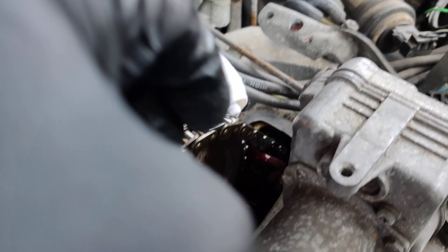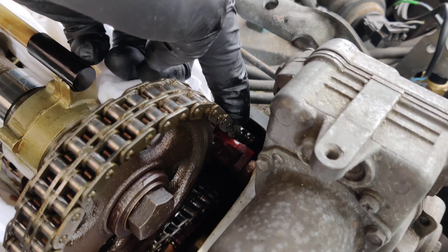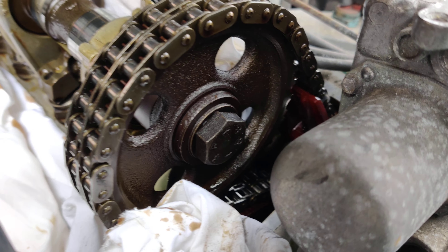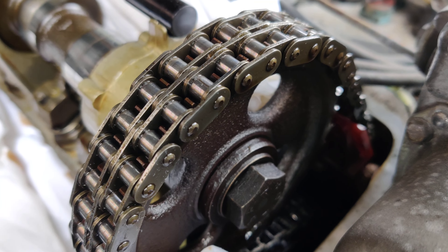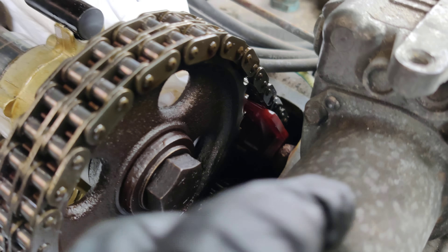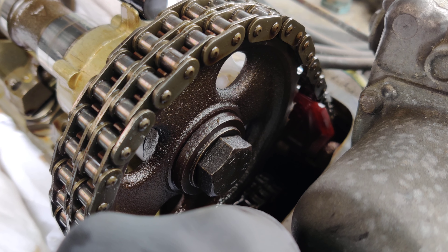I'll probably have to deal with those for sure, I'm not feeling that at all. The good news though, at least on this, I can't really move the chain, so the chain might be good to go — which is awesome. And I have good oil pressure, so on this car I'd probably just change the guides.